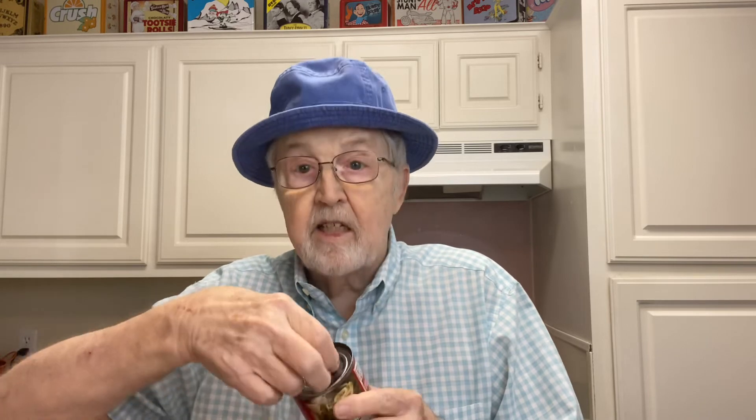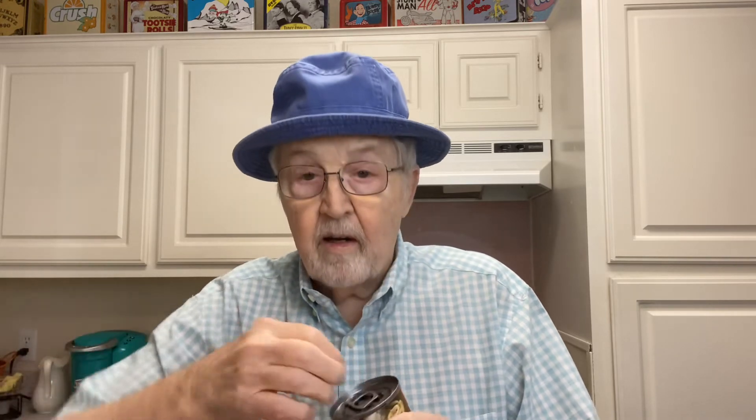This brand of soup — I'm not gonna say the name because they're not paying me anything — but everybody knows it's the most popular brand of soup out there. It has one of those fancy lids that you pull off. A lot of people can't pull those off because, like me, I'm old and I haven't got the strength. But they make gadgets now for everything.